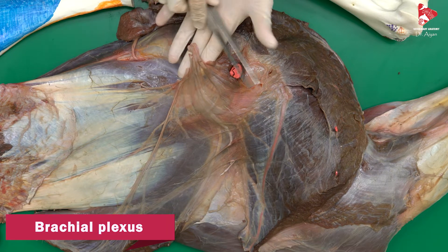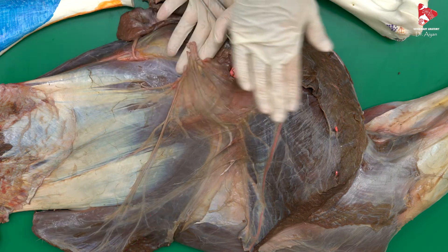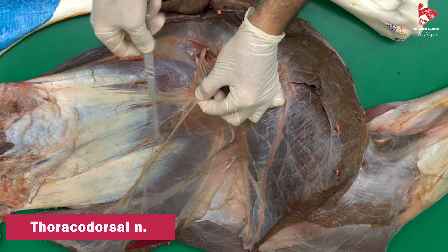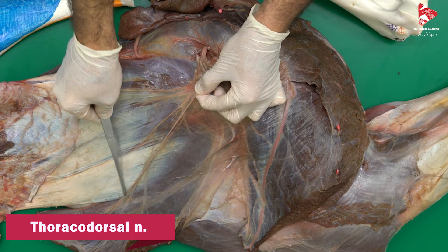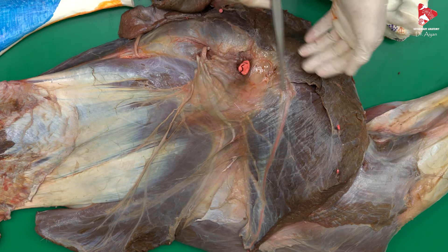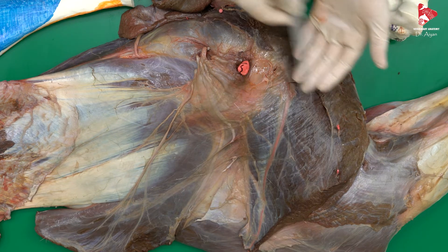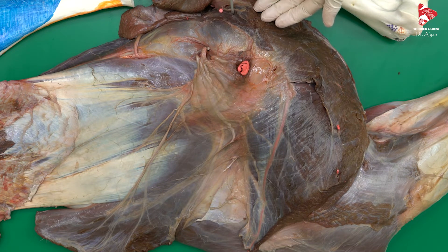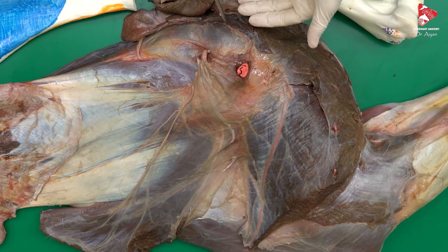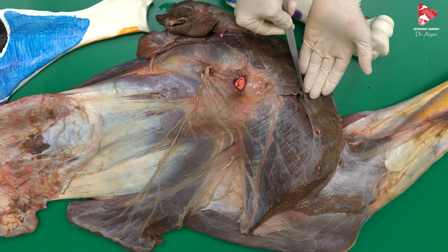From the brachial plexus in general there are 12 nerves for the innervation of the muscles surrounding and within the forelimb. The first one we can see here is the thoracodorsal nerve. We can identify it because if you follow this nerve, you find that it innervates the latissimus dorsi. Some of these nerves move to the pectoral muscles — the cranial pectoral nerves innervate the superficial pectoral muscles, both the transverse and descending parts, and the caudal pectoral nerves innervate the deep pectoral muscles.